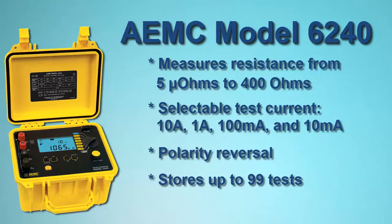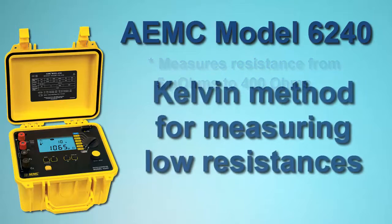Up to 99 measurements can be stored in memory. The Model 6240 employs the Kelvin testing method to measure very low resistances to within a quarter of a percent accuracy.